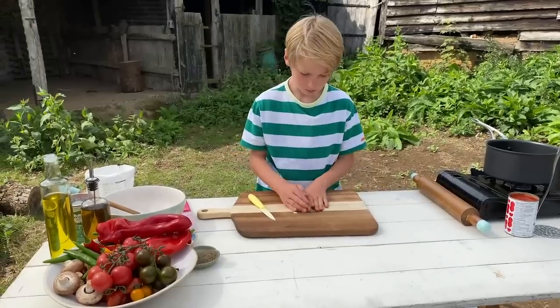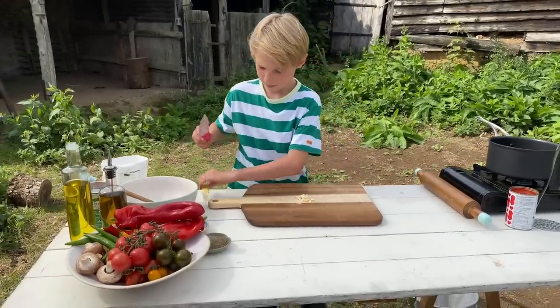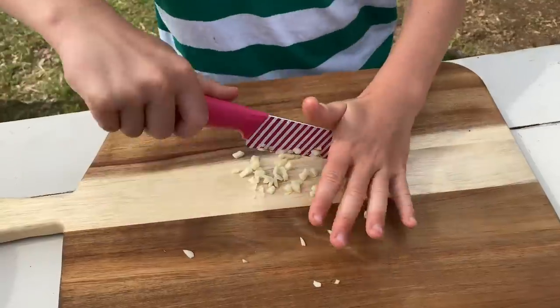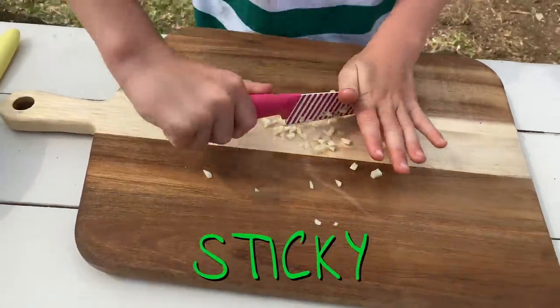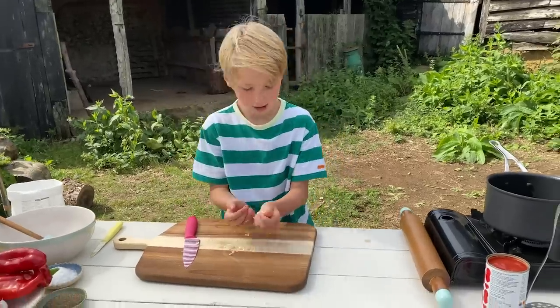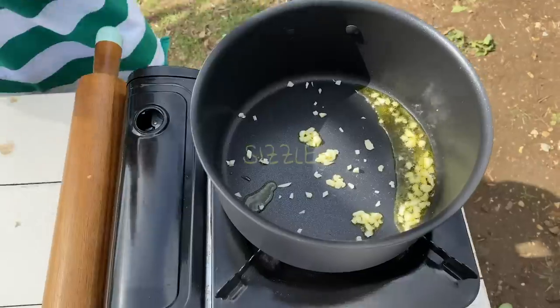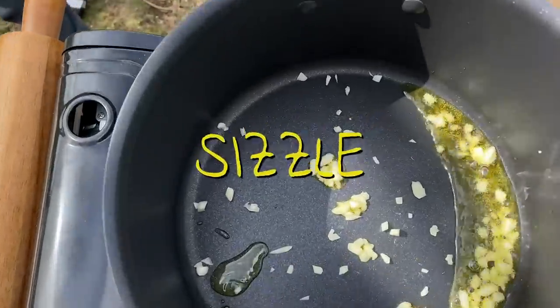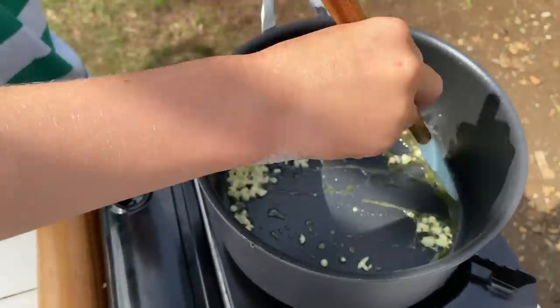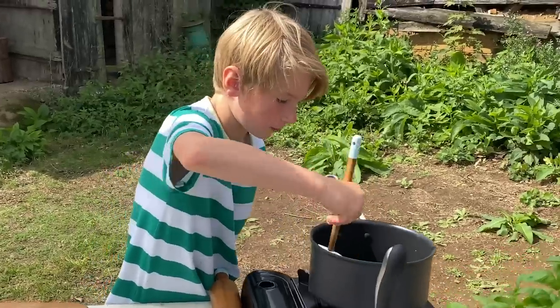We're going to get this into a little pile in the middle. We can use a slightly bigger knife. This is one of the safest methods of chopping — it's called cross chopping. Very sticky garlic. We're just going to put a drizzle of oil in and then get our garlic and put it in there. You can hear it sizzling. We're just going to go around with a spatula, shake it around, make sure the garlic doesn't burn.